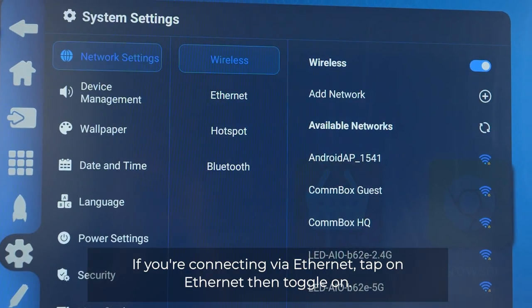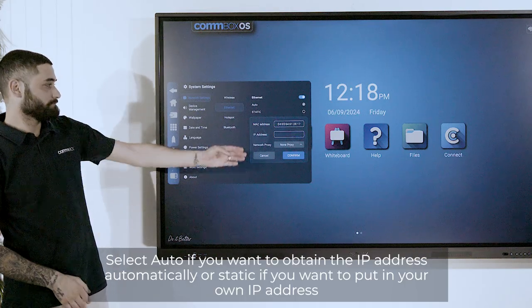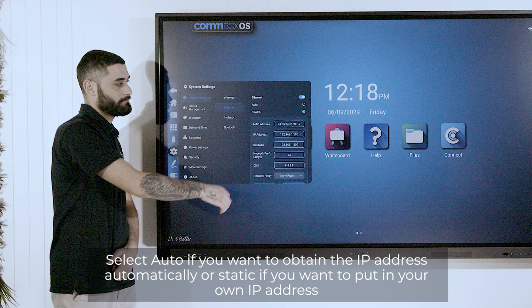If you're connecting via Ethernet, tap on Ethernet, then toggle on. Select auto if you want to obtain the IP address automatically, or static if you want to put in your own IP address.